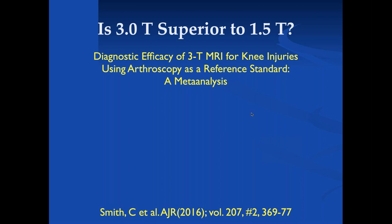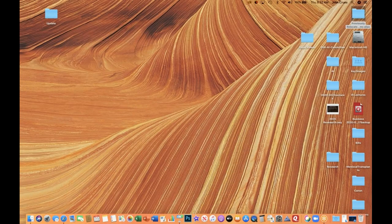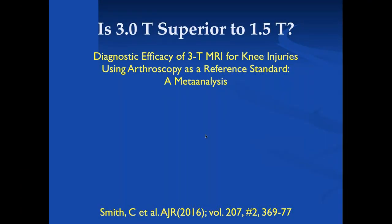A question from an article from 2016 asked: is 3T superior to 1.5T for diagnosing injuries of the knee? It was a meta-analysis from a number of different papers, and the bottom answer is no. In the early days when 3T first came out, people were very excited about it, largely because they were comparing new 3T scanners to old 1.5T scanners.